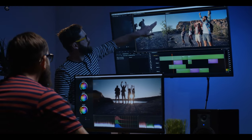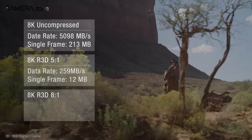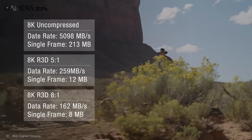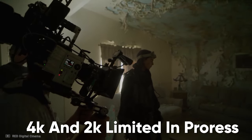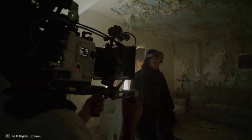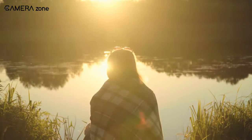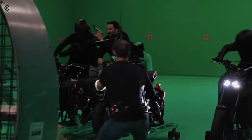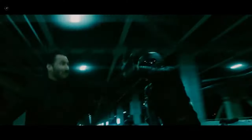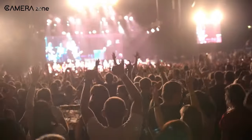The RED Komodo can shoot RAW and ProRes to CFexpress 2.0 cards. RED's native RAW format, known as R3D, can be recorded at any resolution from 6K down to 2K. If you're shooting in ProRes, you're limited to 4K and 2K, but the ProRes mode is a downsample of the 6K version, so it avoids the crop view when shooting 4K. There are three recording quality modes when shooting RAW: HQ for highly detailed VFX scenes, MQ for standard TV and online content, and LQ for long shoots like interviews or concerts.